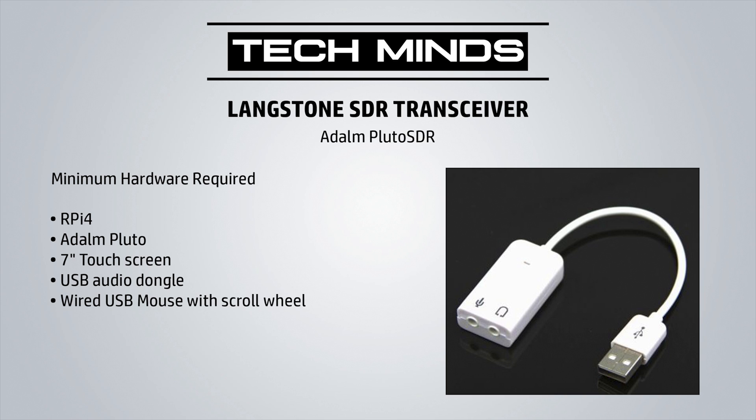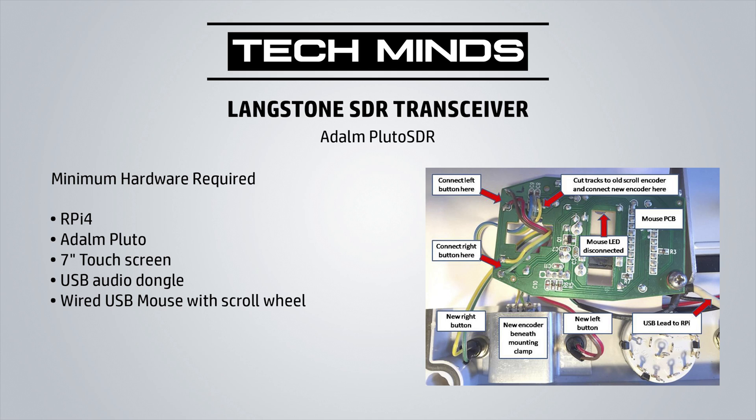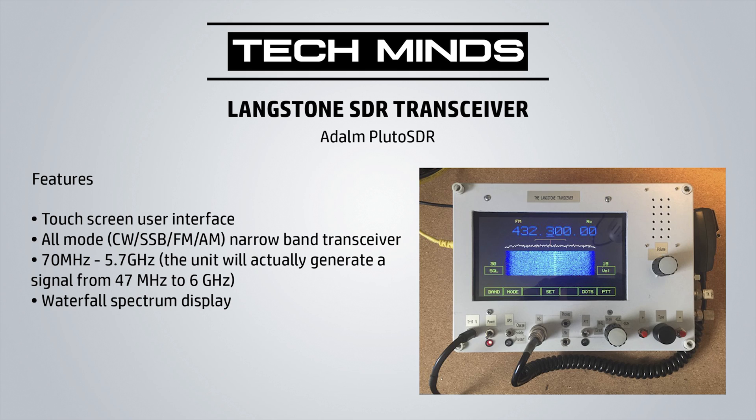I've tested a couple of different USB audio dongles and they both work fine. You may be asking why you need a mouse if you're using a touchscreen. The mouse can be used as-is, or you can dissect it and use the main board within your transceiver. The mouse buttons act as left and right controls, and the scroll wheel is used as a form of rotary controller. Here's the diagram of how someone used the insides of a mouse to connect it to the front panel of their SDR transceiver. The movement on the mouse is not used.